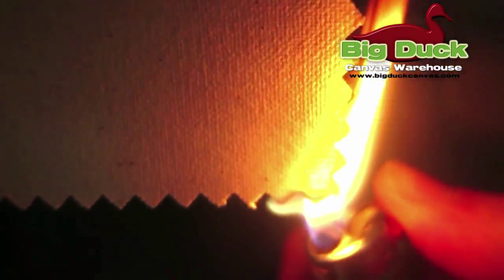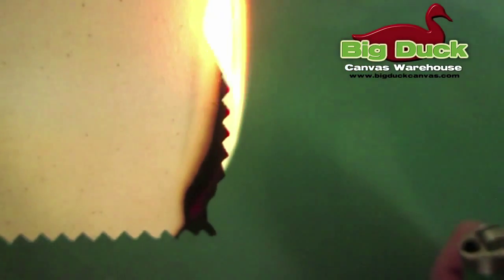The flame retardant Sunforger is typically required for building enclosed structures, and if it is not required, we highly recommend this option at Big Duck Canvas. As you can see here, the flame will burn for just a few seconds before self-extinguishing.